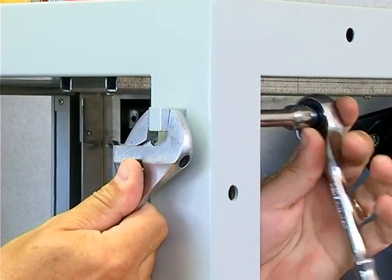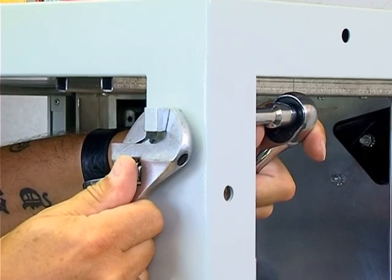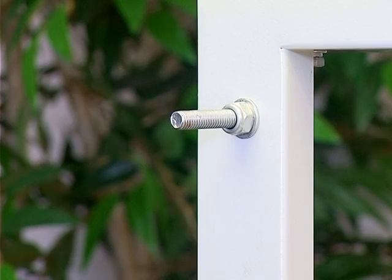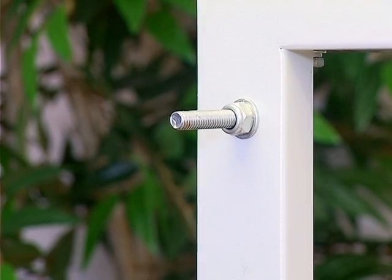Use a 14mm socket and an adjustable spanner to undo the hinge blocks and remove them from the body of the unit. On the opposite side of the unit, use a 13mm deep socket to remove the two threaded rods which the compression locks attach to.